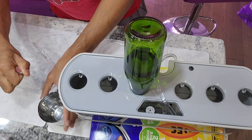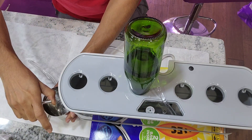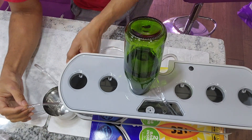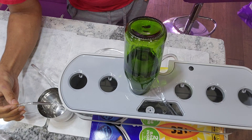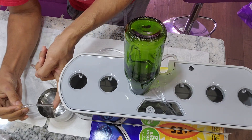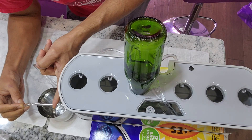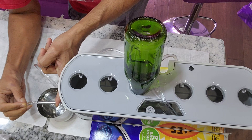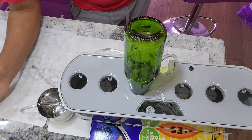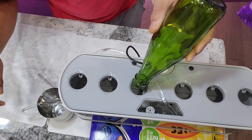I am going to empty the glass one more time. Now if I stop it, nothing happens. But as the bowl is getting emptied, the water will be transferred from the bottle to the bowl. That's it — now the bottle is empty.